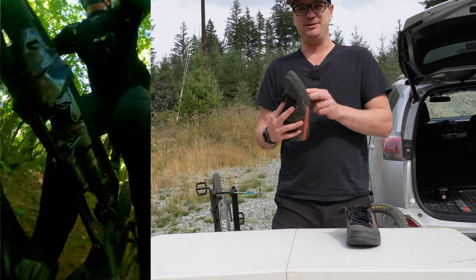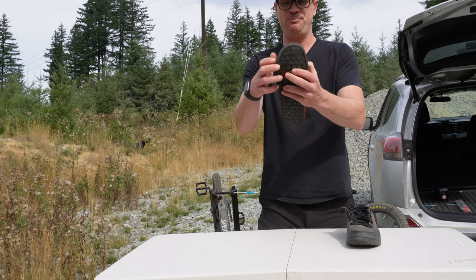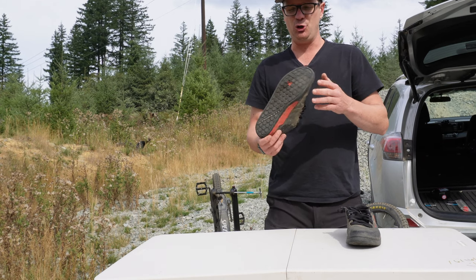After a couple thousand miles on razor-sharp DMR Volt pedals, I am all the way through the sole, but the rest of the shoe is in really good shape. You can't really hold this against the shoe because the pedals are so sharp.